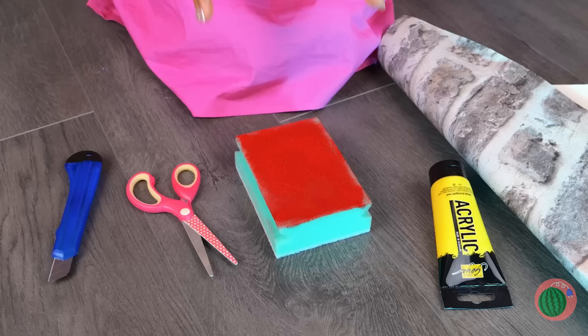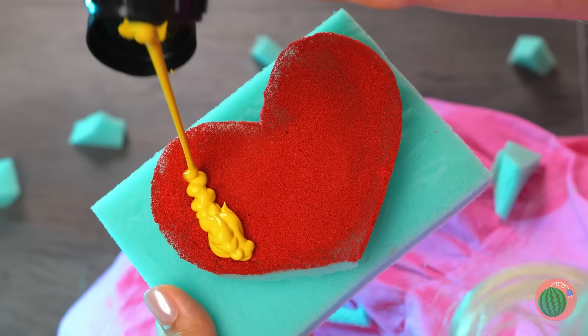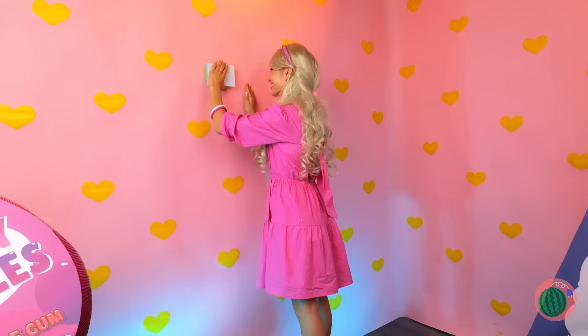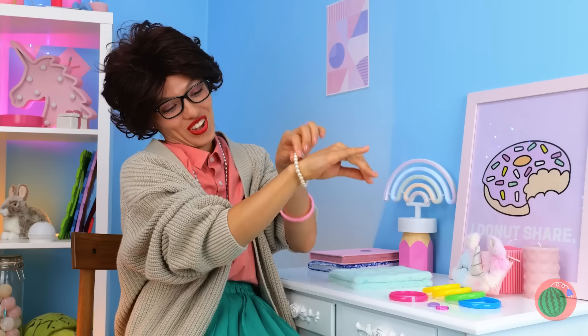Next up, let's cut up some sponges — make any shape you like! A heart! Add some paint on top and start stamping on the wall. Make sure to get all four walls! Meanwhile, let's check in on our human friends.